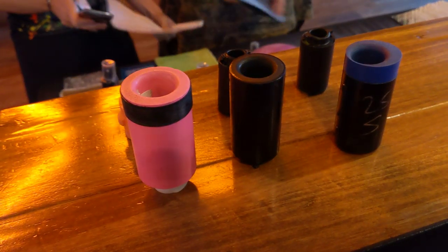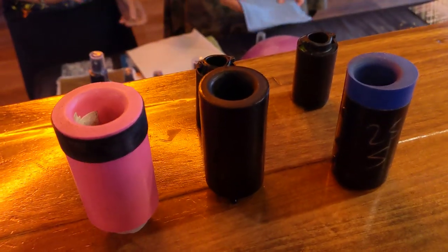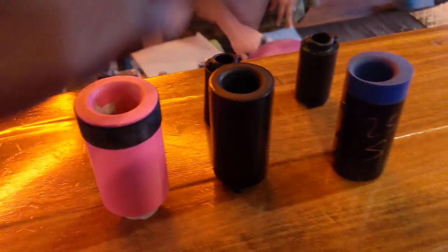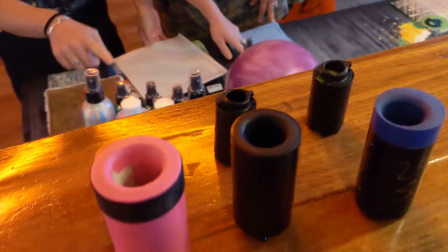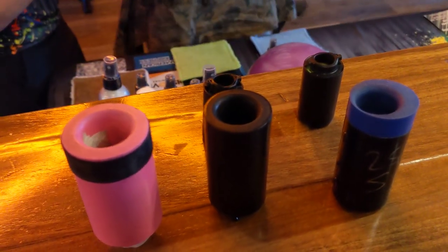Another thing that's kind of cool with these is you could also make them in different sizes — so you could have a small, a medium, and a large, so to speak as well. So both of those things are going to be very advantageous in terms of being able to use an interchangeable thumb.